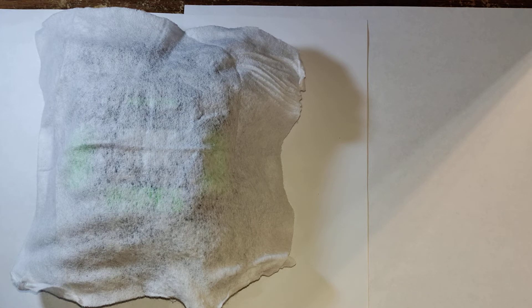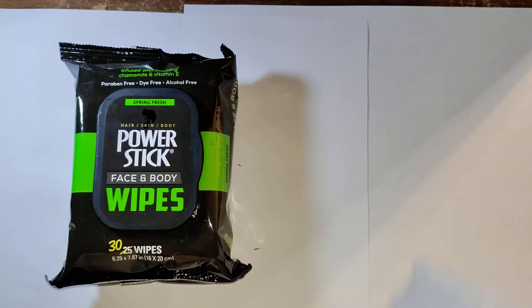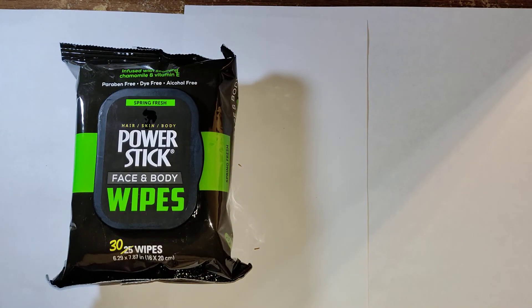It's definitely better than baby wipes because I don't want to smell like powder fresh or baby. Spring fresh is really good. If you're on a budget, this is definitely a lot more budget friendly than the Epic Wipe XL wet towels. I really like it, and I'm pretty sure they'll be coming out with some other scents at the Dollar Tree.